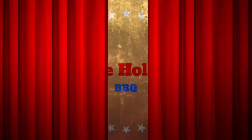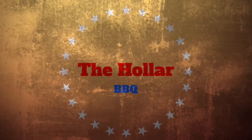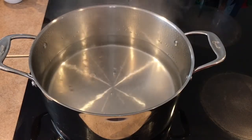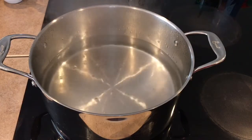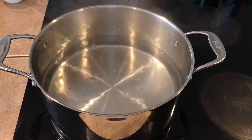Hey, what's going on guys, welcome back to the holler. Today we're gonna be doing a new series that I plan on doing throughout the year to show you what to do with leftover barbecue. This will be a series throughout the year, so first up is pulled pork. What do we do with pulled pork? Well today we're going to be making some baked beans with it.